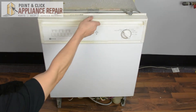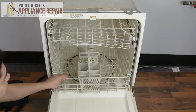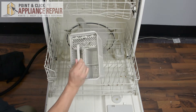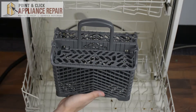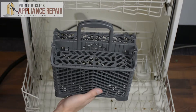We'll open up our dishwasher here and roll out our lower rack. This piece right here is our old silverware basket, so for whatever reason if this is broken or damaged we can replace it. We'll take that out, and now you can grab your new OEM replacement silverware basket. If you don't have one already, you can find it on our online store.